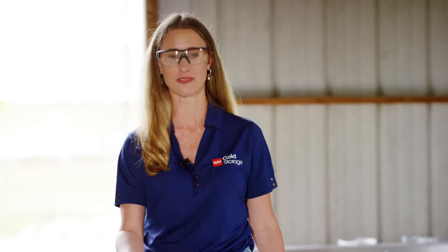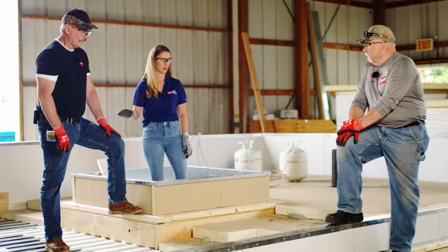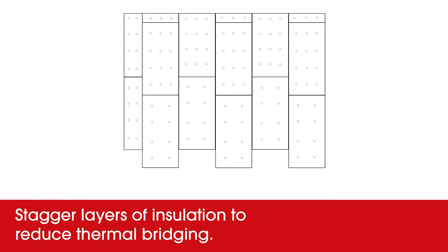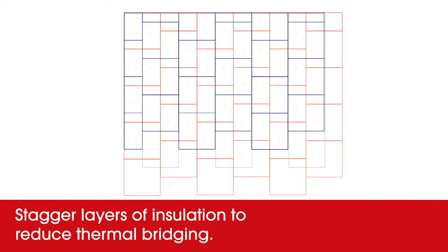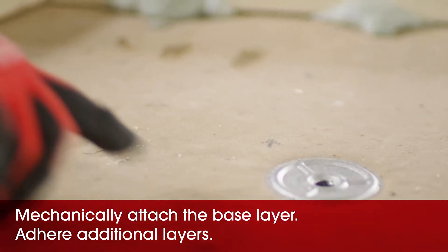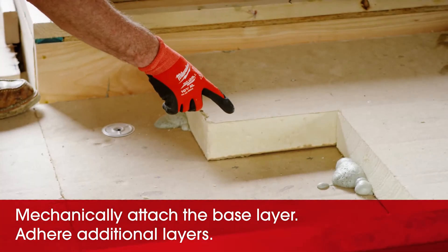It's really important to make sure that you have several layers of insulation, not just one really thick layer. We discussed briefly in the first segment about thermal bridging and why it's important to limit airflow, so staggering and offsetting our insulation is crucial in cold storage. We're mechanically attaching our first layer and then adhering all subsequent layers with low-rise foam.